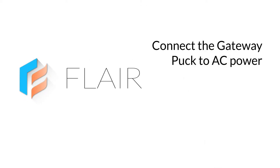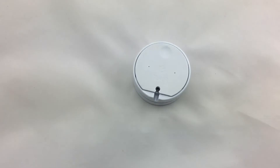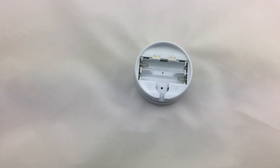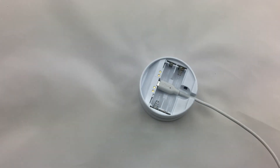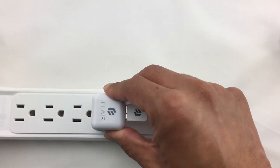Let's get started with setup. First, flip your Puck Pro over and remove the puck door. The puck is designed only to be used with the Flare USB cord and power adapter. Please do not use any other cords or adapters with your Puck Pro. Plug in the micro USB end of the cable into the back of the Puck Pro, then connect the Puck Pro to AC power.